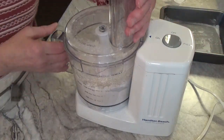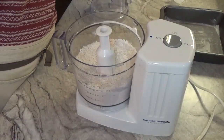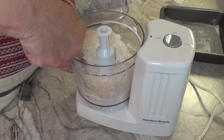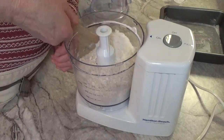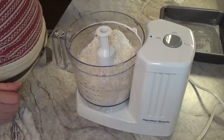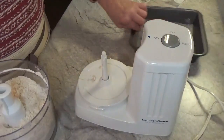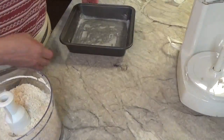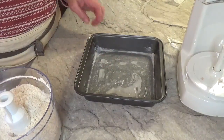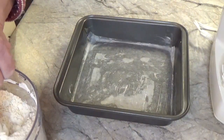There, that looks pretty good. You want to be able to press it into your pan and save some for the top. Let's just stir it around here a little bit. That took no time at all to throw together. I'm going to grab our pan that I've already lightly greased with some Crisco, with a piece of parchment paper inside, and lightly greased the top of that also.